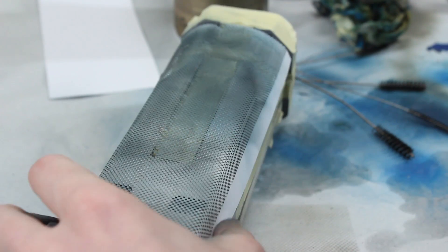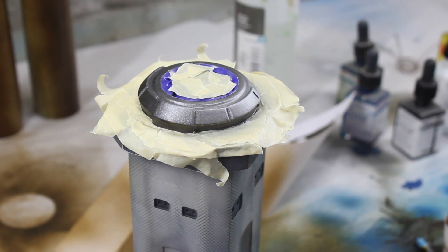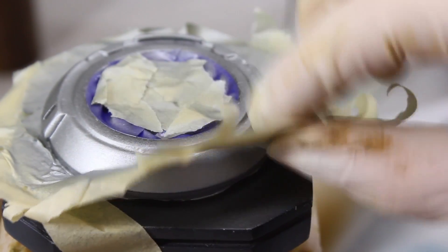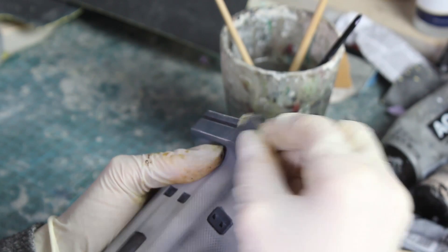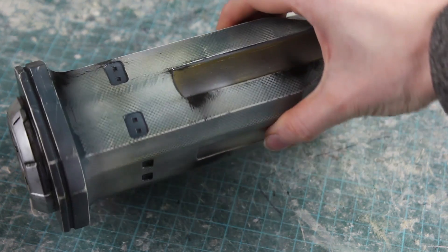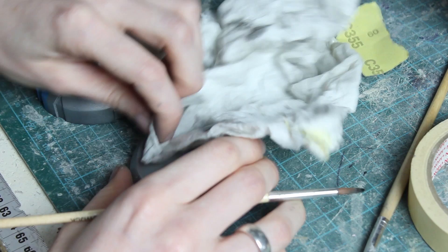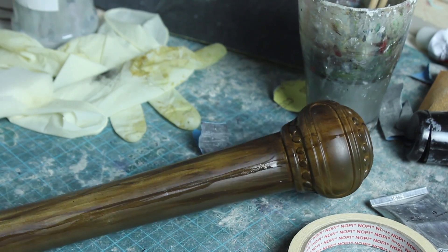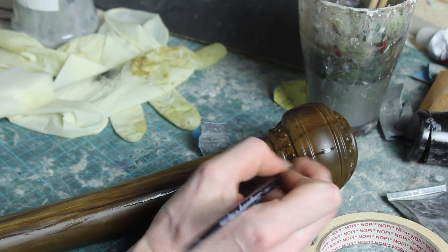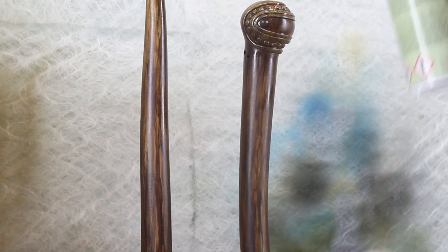That worked out pretty well. More masking and painting, and adding some details and scratches — and done with the overwrite. Time to give the other parts of the spear some love, like adding some dirt and painting the wooden structure. For this I'm using normal acrylic paint with a lot of water.